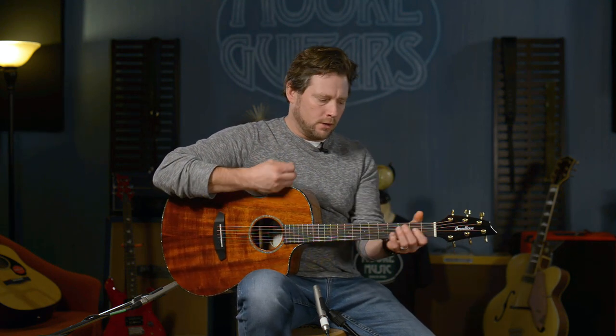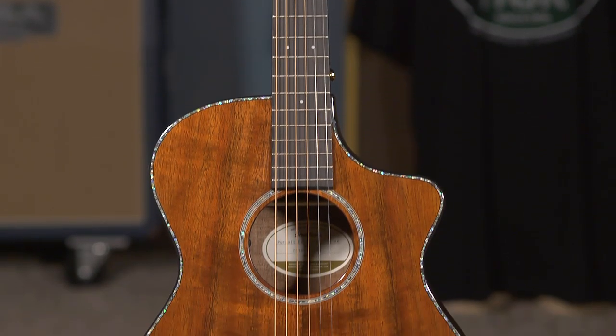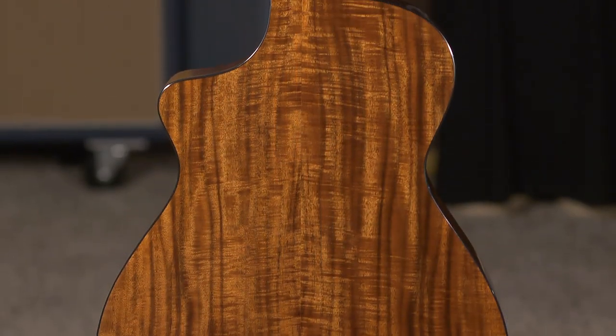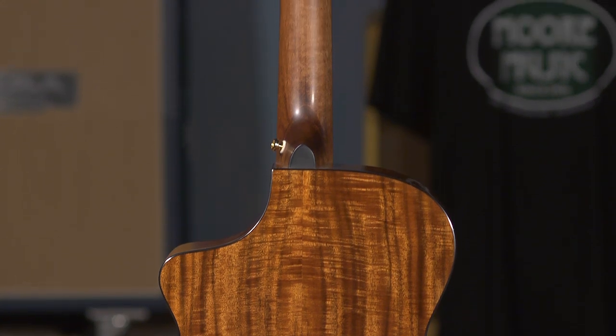As with all Breedloves, you can hear all the strings when you're playing — nothing is really taken away or added — but this one feels like it's got a little push in the mids, just to kind of get it through the mix. It is a mahogany neck with an ebony fretboard.